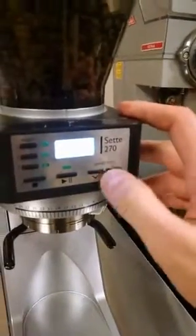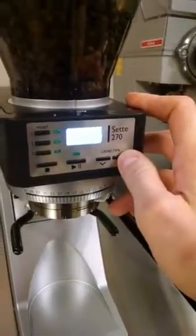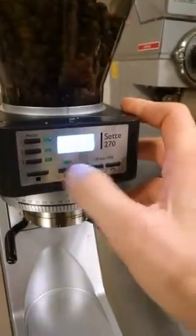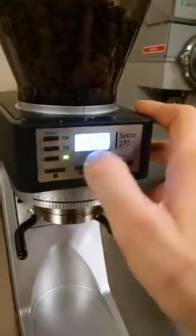It's really easy to adjust on the fly. If I wanted this to be 35 seconds instead of 30 and I want to save that as a preset, just hold down the button for a couple seconds and it'll flash and save it into memory.